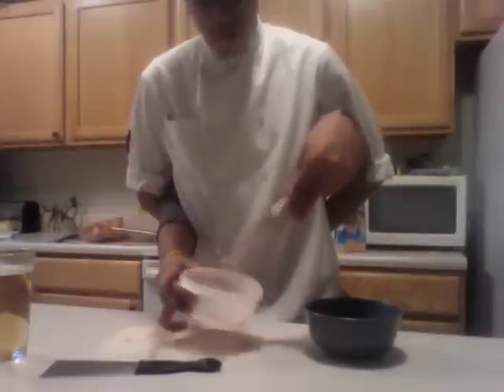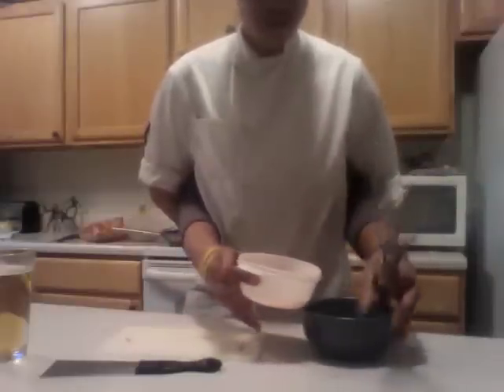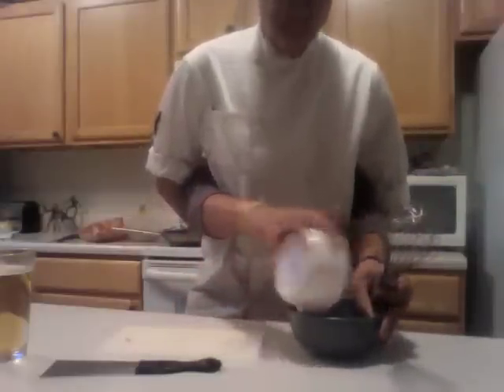There we go. Now pour it. The bowl is right here, slightly to your right. Pour it in here. Transfer it. Transfer it. There we go. I don't want anything to drink. My hands are burning. I need a cloth or something. Some ice.